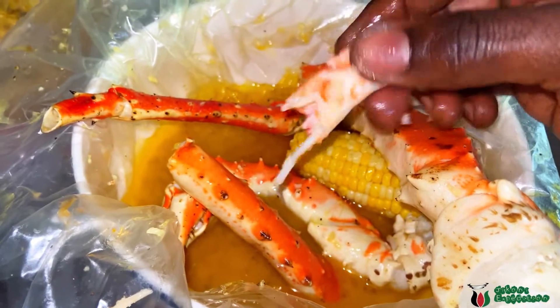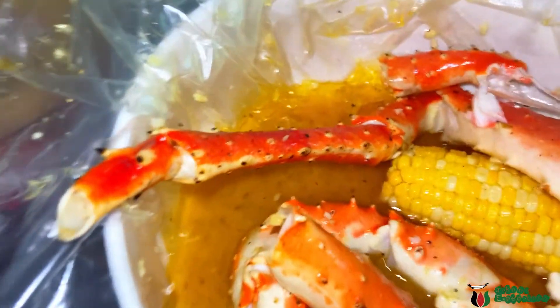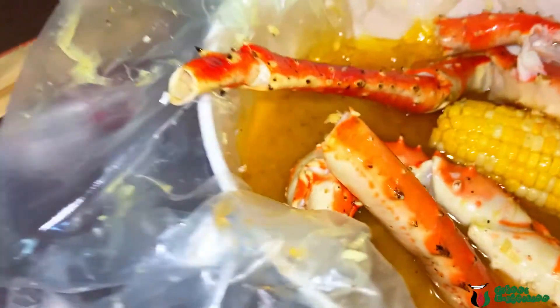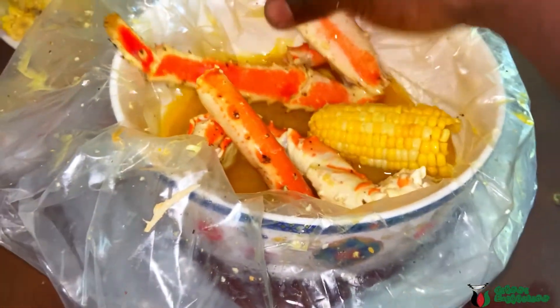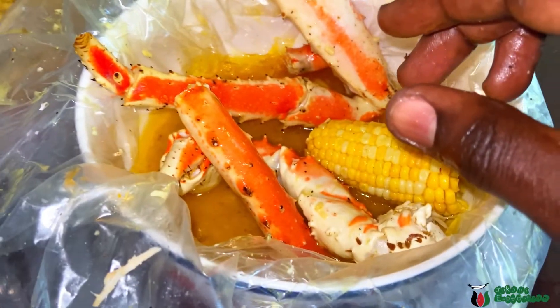That's the crab legs — dip it into the sauce. This is very nice. I'm already full. I'm well, I'm sorry.